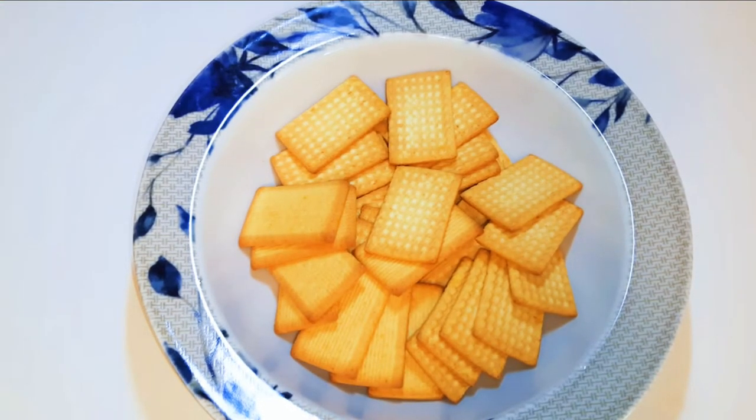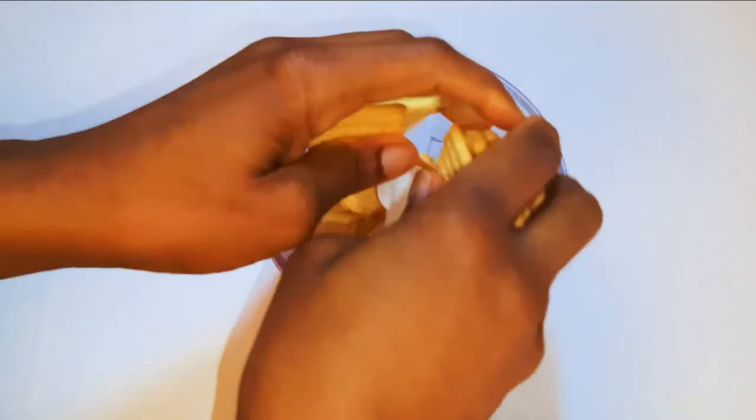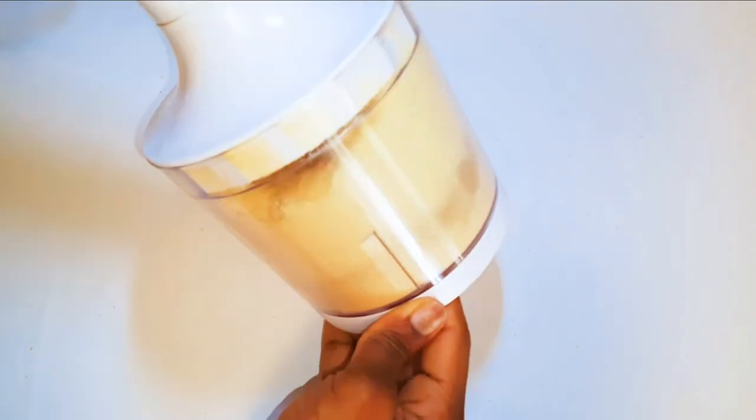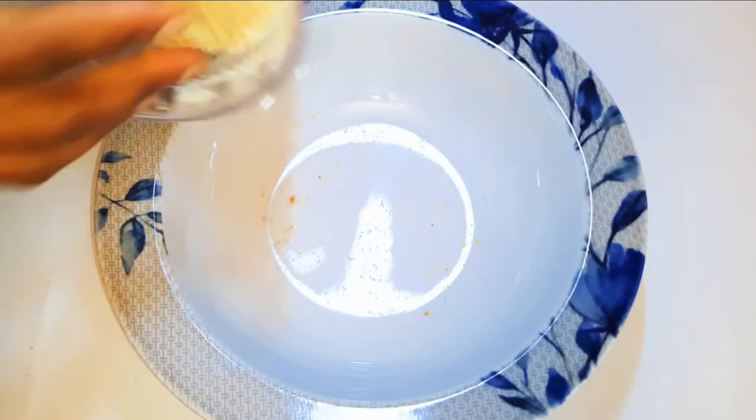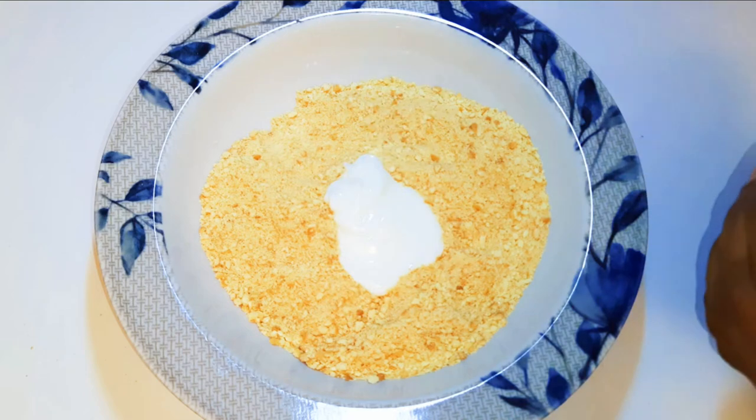I've got here my unsweetened biscuits. I'll just put them into a blender and blend them up. After blending, this is what we have here.